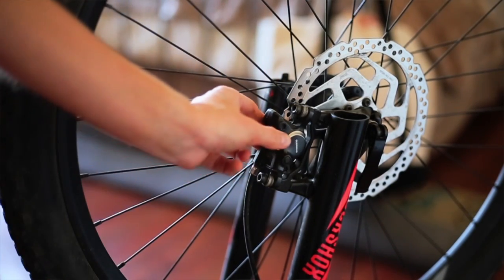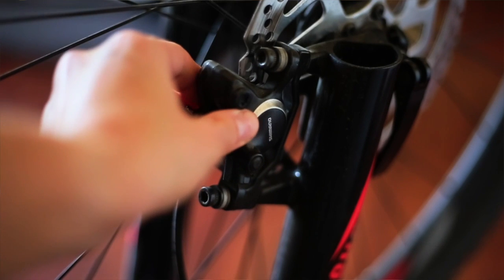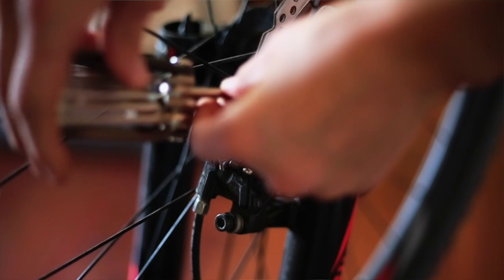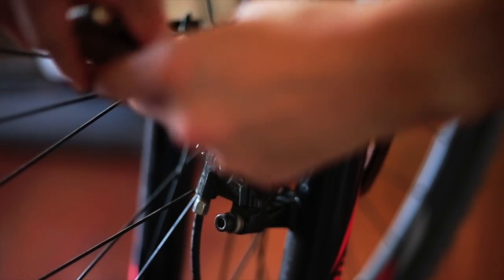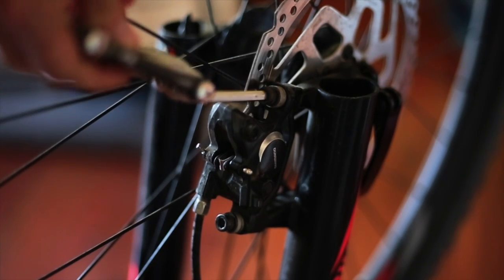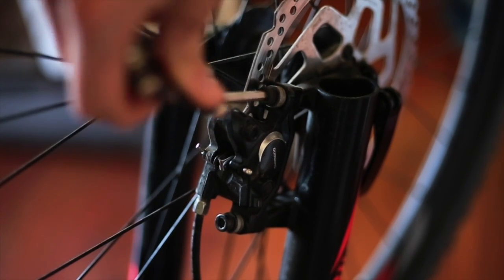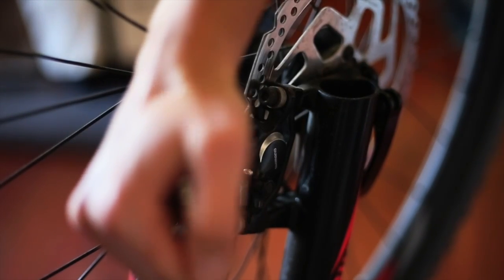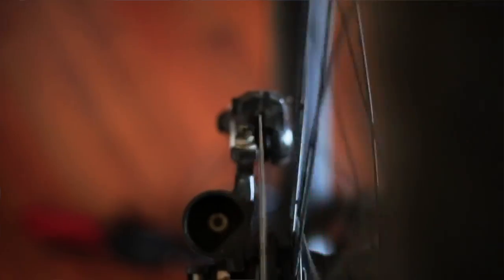If they're not even, you run the risk of getting your caliper out of alignment again. Then I'm just going to put my foot on the brake and start tightening bolt by bolt the caliper back up again. Once you have all the bolts tightened, give your wheel a spin. If you see it spinning freely with no rubbing noises, that means you've got your caliper in alignment again and you're good to go.